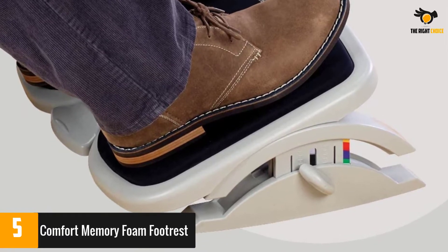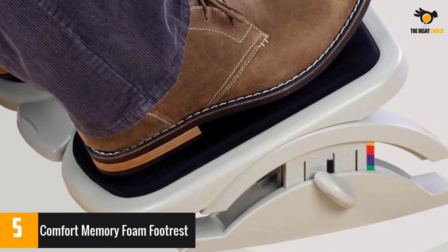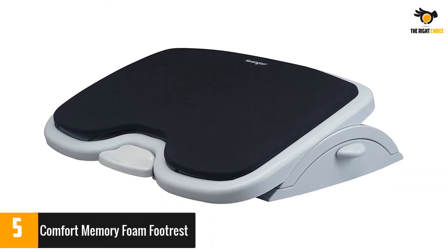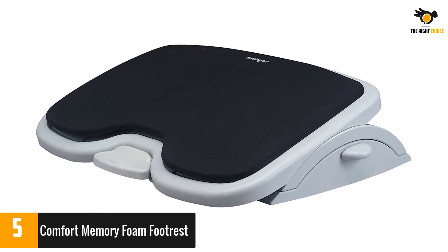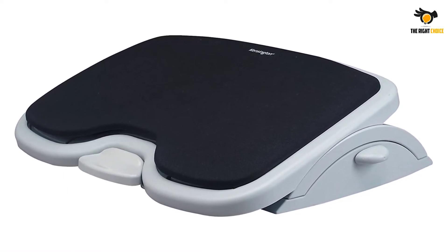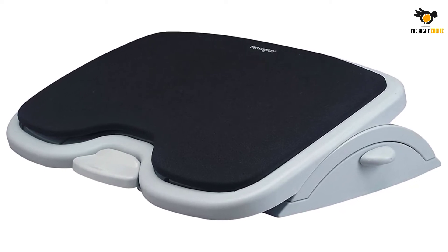Some reviewers report that the foam came loose from the footrest, or parts of it shed and rubbed off. However, the ability to change and lock the height and tilt of the footrest was praised by many reviewers. The softness of the memory foam is also complimented, and some reviewers say it relieved discomfort when seated.